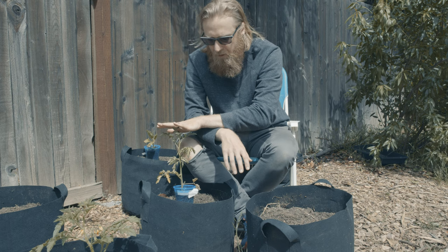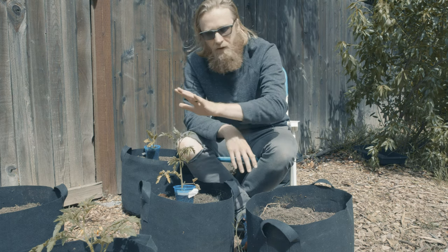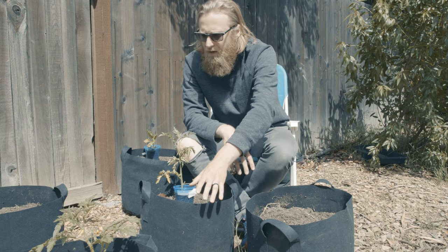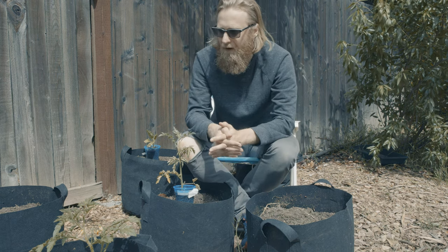For this larger cherry tomato, I'm going to go with the 10 gallon, because I'm also going to be planting either a marigold, a basil plant, or potentially even a hot pepper plant in here. I always like to companion plant, particularly when I'm not necessarily maximizing for production but for interest.